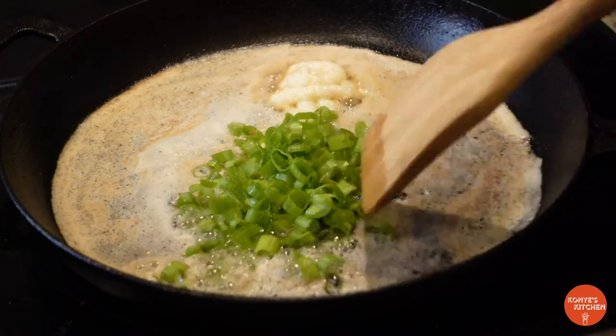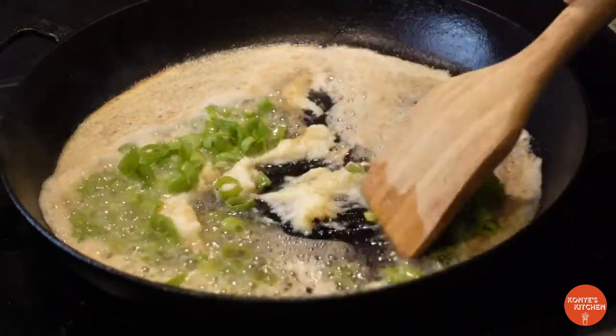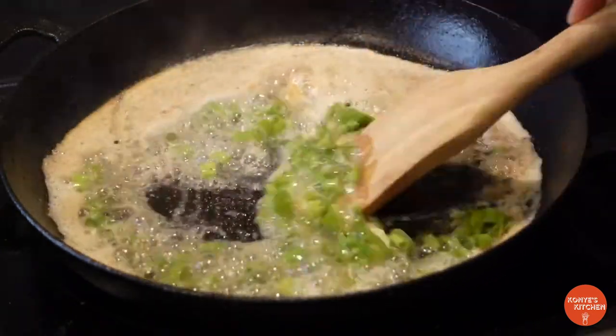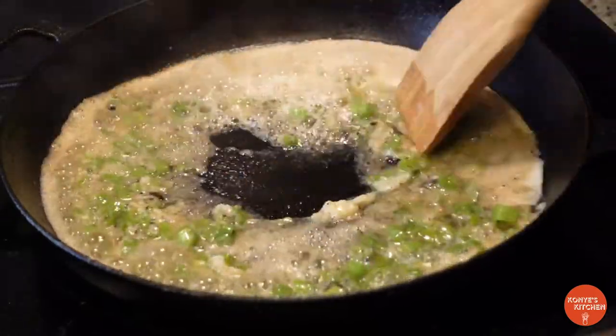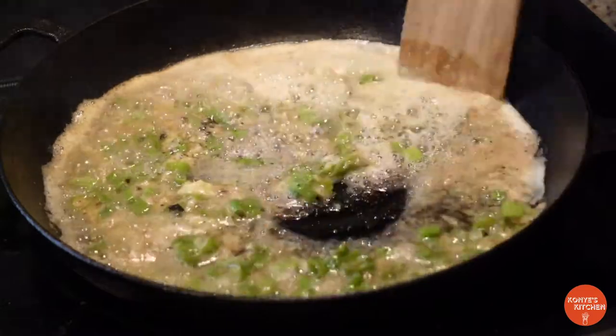Then add your green onions and get it all nice and mixed in. You're gonna smell that aroma — it's really gonna get to you, it's something special. Only cook this for like a couple of minutes, maybe one or two.